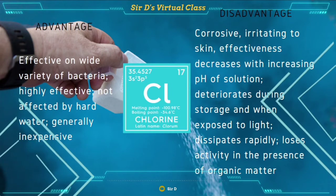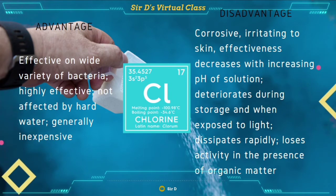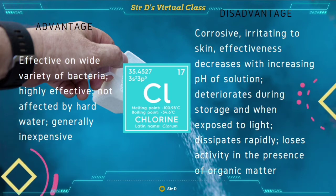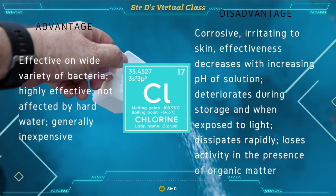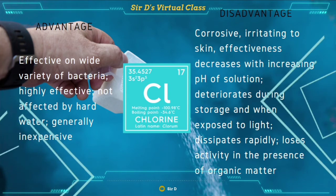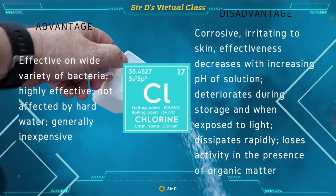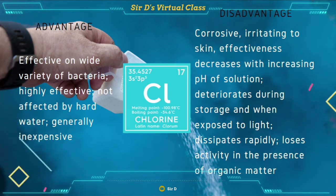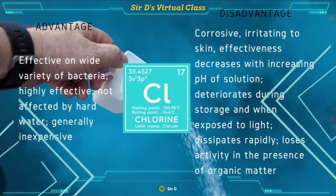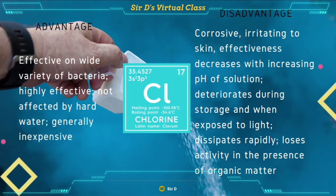Let's get to know first the chlorine. It has its advantages and disadvantages. Its advantages are: it is effective on a wide variety of bacteria, highly effective and not affected by hard water, and it is generally inexpensive. For its disadvantages, it is corrosive and irritating to the skin. Its effectiveness decreases with increasing pH of the solution. It also deteriorates during storage and when exposed to light. It dissipates rapidly and loses activity in the presence of organic matter.